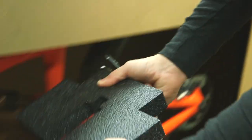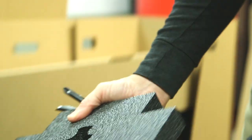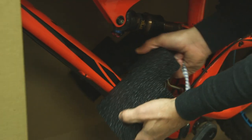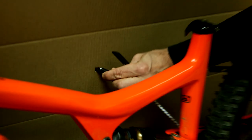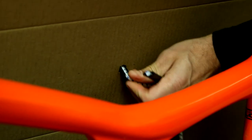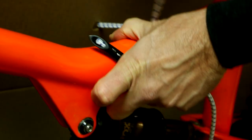The down tube brace has a hinged piece of foam on it. Rotate the hinged piece and slide the down tube brace onto your down tube, then rotate the hinge back to its original position. The foam on either side of the brace can be removed to create a snug fit. Secure the frame to the interior divider with the bungees — the U-shaped holes hold the bungee where you need it.